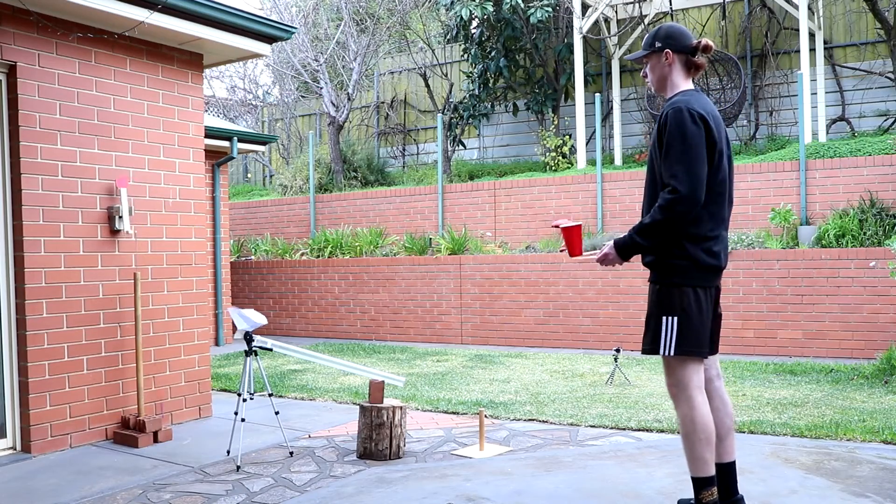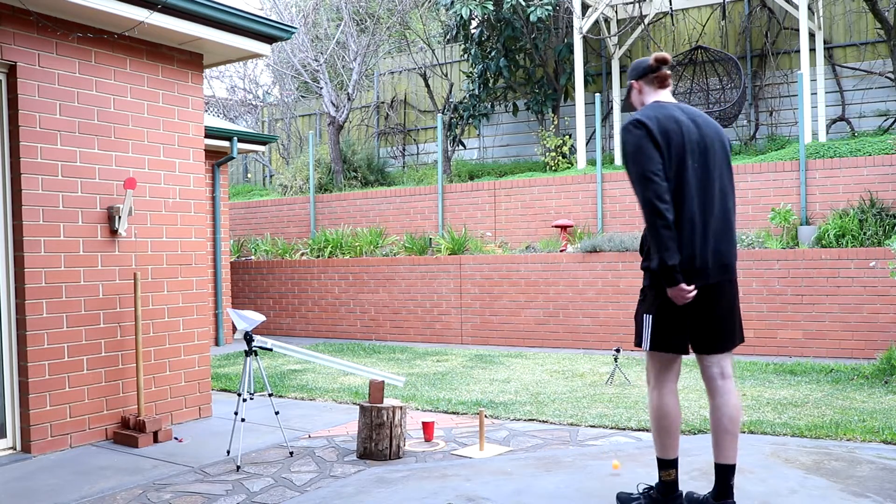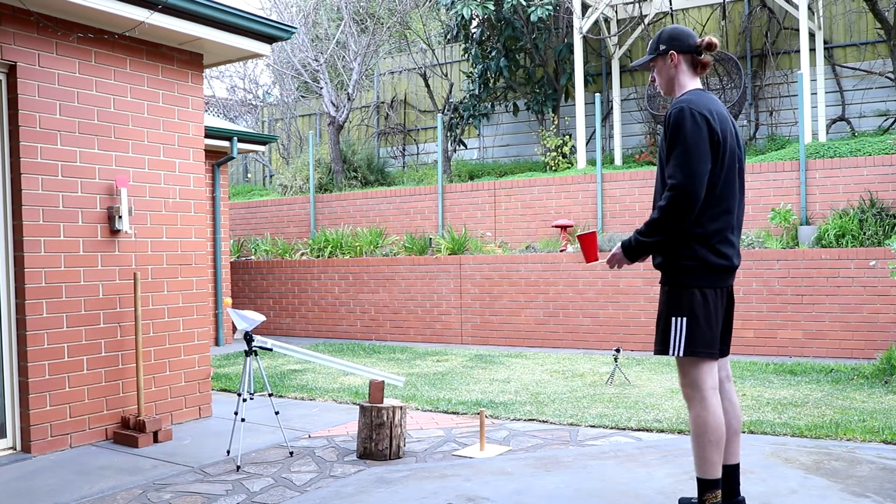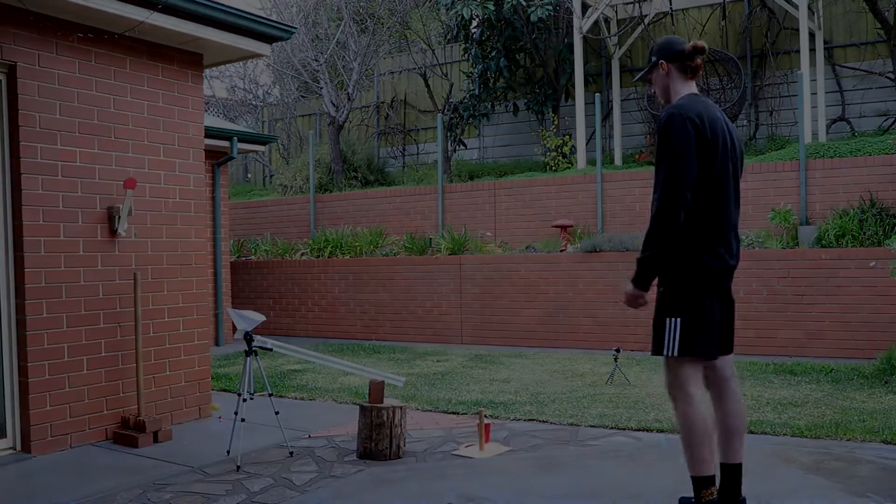As we move on, things got a little frustrating — the funnel with the false hope, denying almost anything that came close. But here we go.